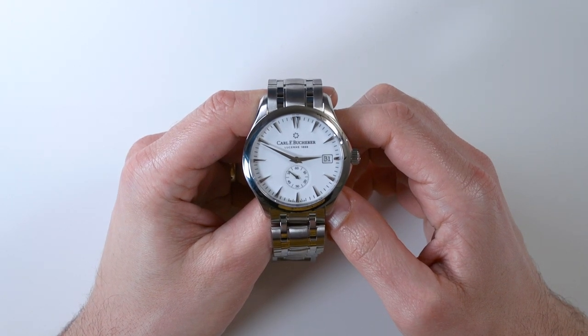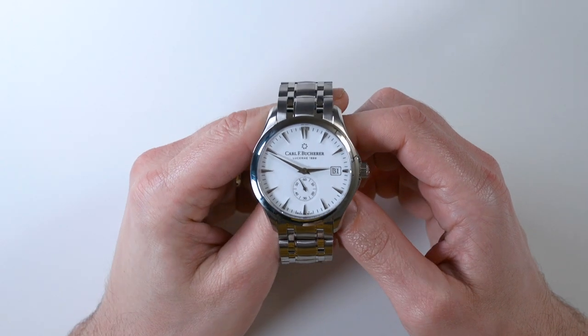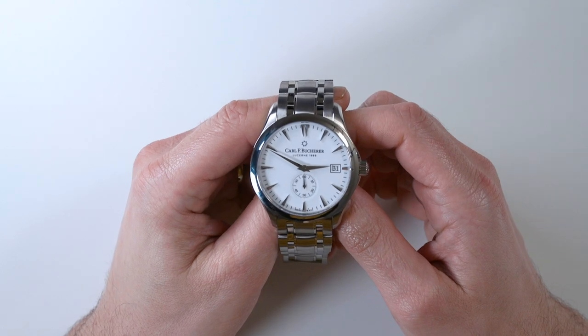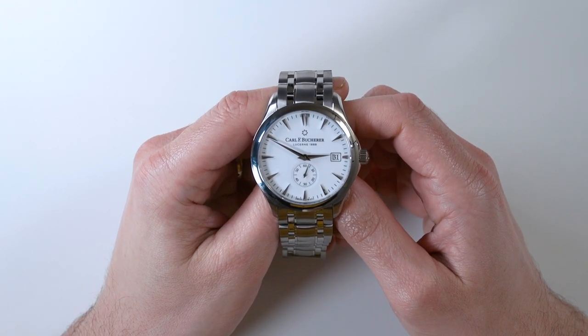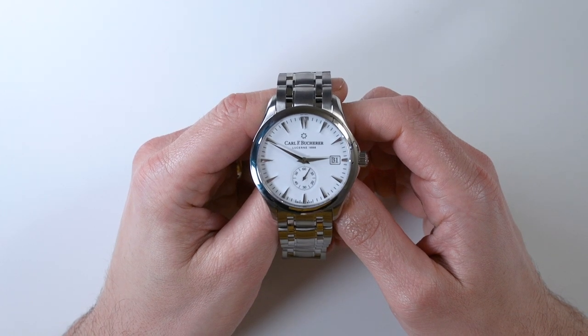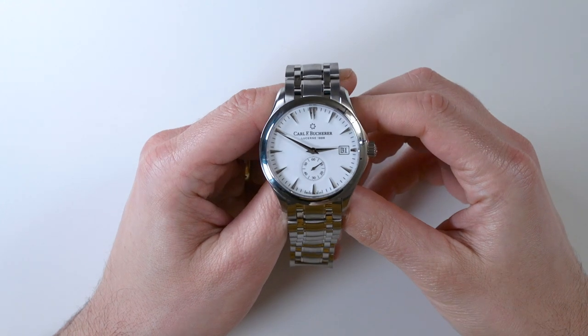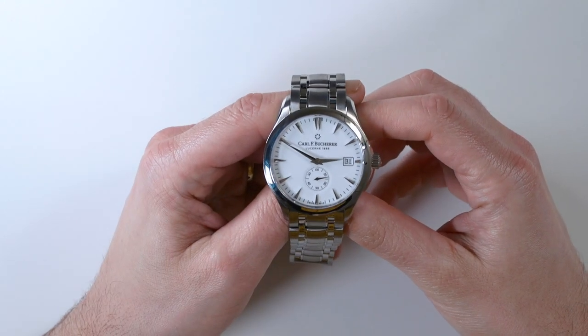This is a review of the Carl F. Bucherer Manero Peripheral 43 millimeter. This exact same watch is available from the brand in a smaller 40 millimeter size — it's a little bit over 40 millimeters, which is why this is called the Manero Peripheral 43 millimeter. The other one doesn't have '40 millimeter' in the name, so just be aware if you see a different watch — it looks identical but at a smaller size.